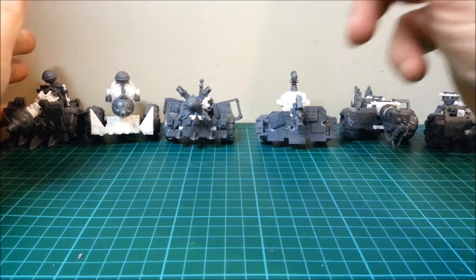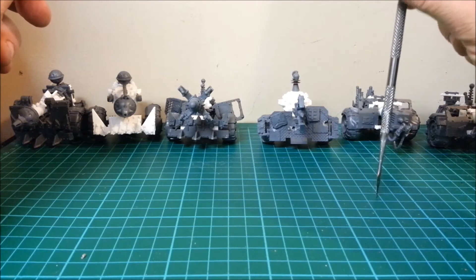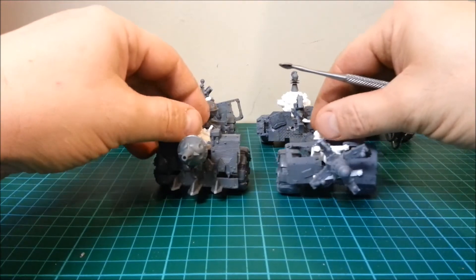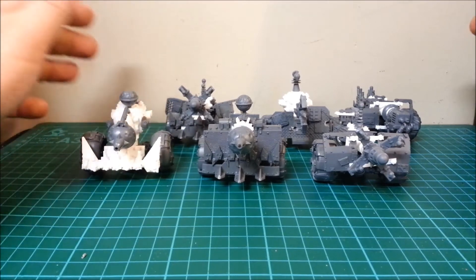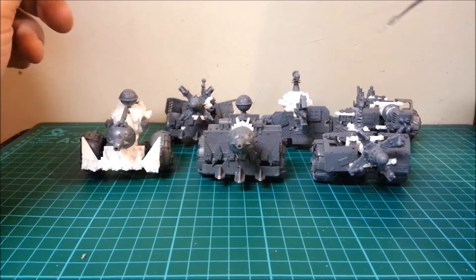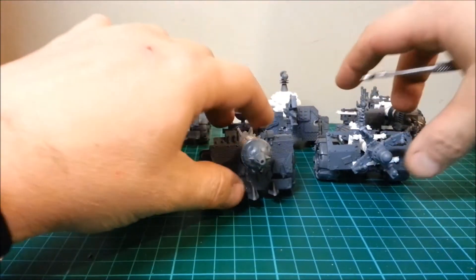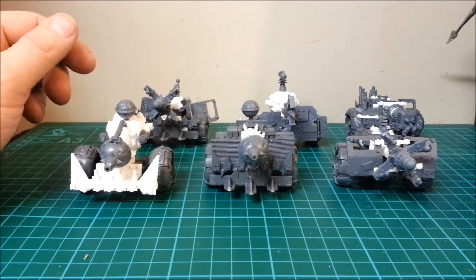I said I would do these for my friend for six hours of work and six hours of painting. I charge five pounds an hour, and these have taken a hell of a lot longer than that. So I won't be doing these again — if I made them for myself I would, but to fund my addiction to models, this doesn't fund it. These just took far too long to make.